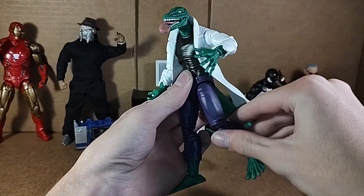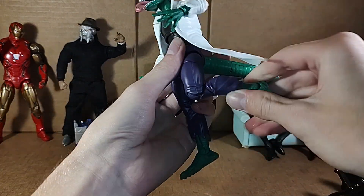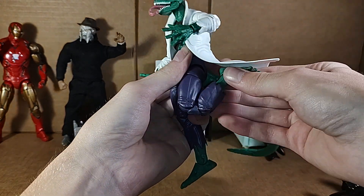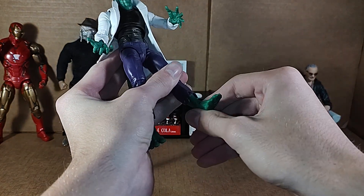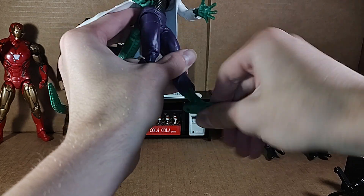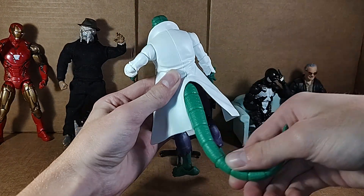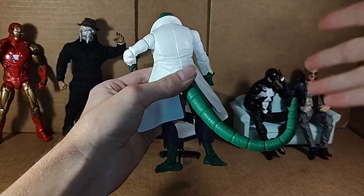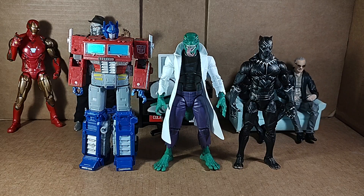Leg can kick up only about that far, back about that far. Beautiful lizard spread. Thigh swivel. Double jointed knees — can almost kick his own ass, almost, if you kind of force it. Swivel at the shin, and foot can go up, down, and beautiful ankle pivot. Almost forgot to mention — the tail can swivel around 360, and of course it is on a bendy wire, so you can get it in pretty much any pose you would like.